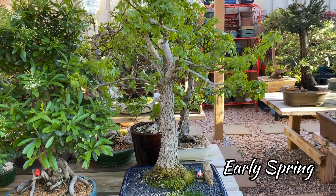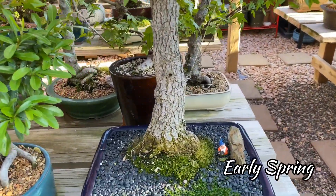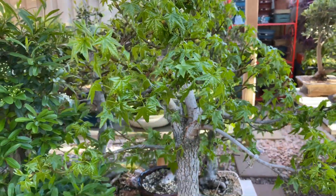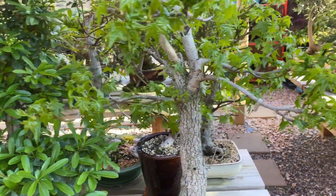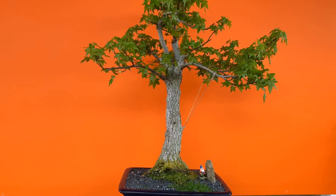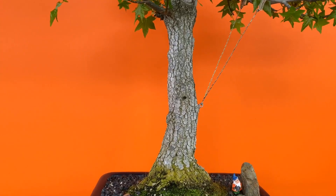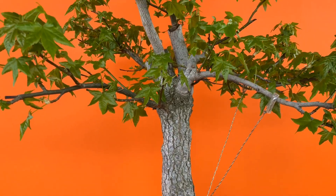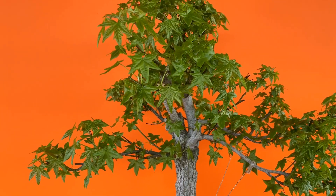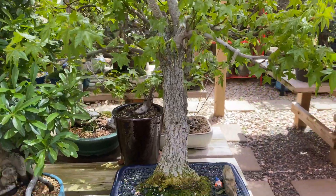This is my liquid amber red. This video was taken during early spring when they just had the foliage and the leaves are really small — this is one of the best times for it. Another great time is in the fall when they change colors to yellow and red.